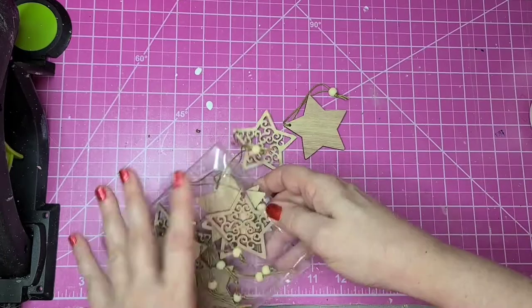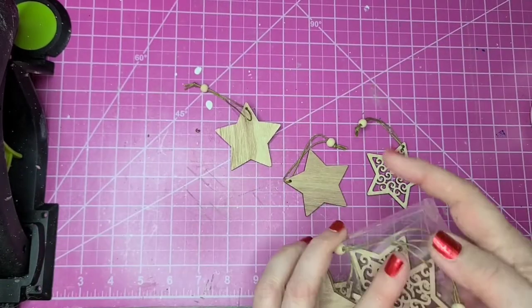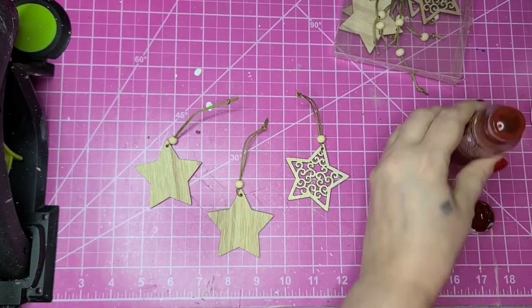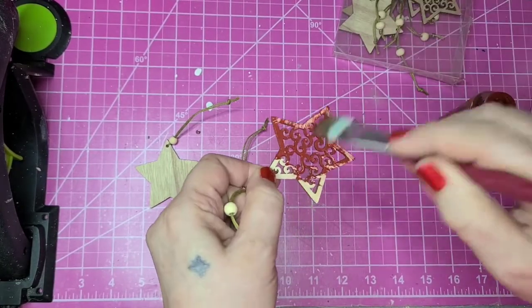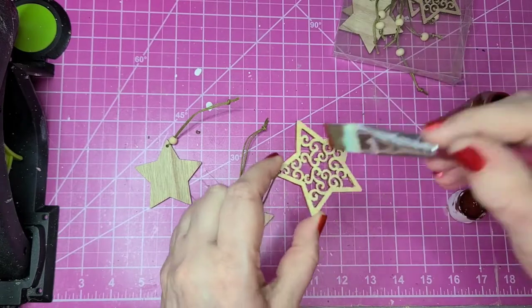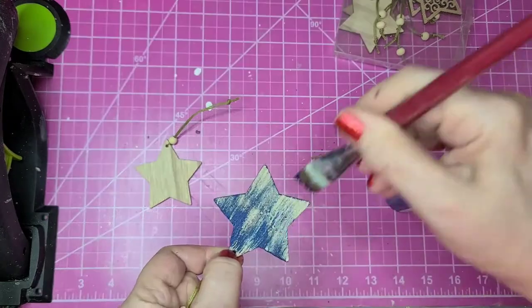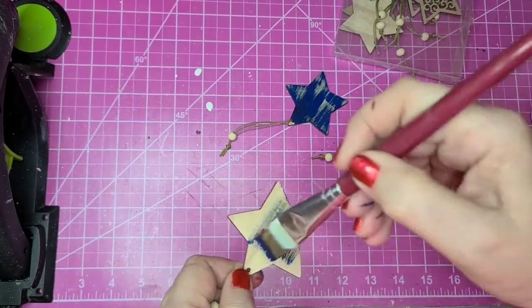For this DIY I'm going to use some wooden star Christmas ornaments. I'll paint the two solid ones with Admiral Blue and the filigree star with Tuscan Red, leaving the twine and little beads on — I think they add something cute to the project. Like before, I'm not trying to get these perfect; the more imperfect the better. I went ahead and painted both sides so I'd have two different looks to choose from.